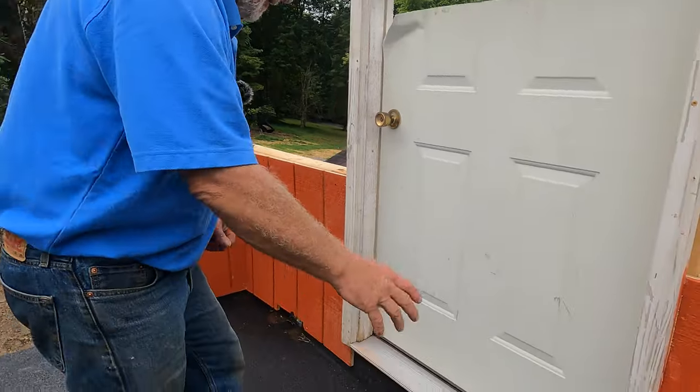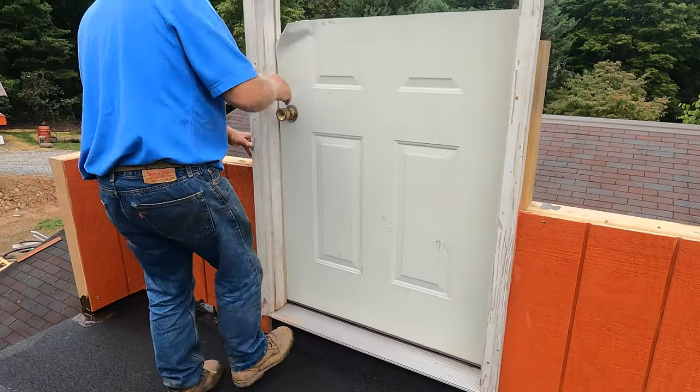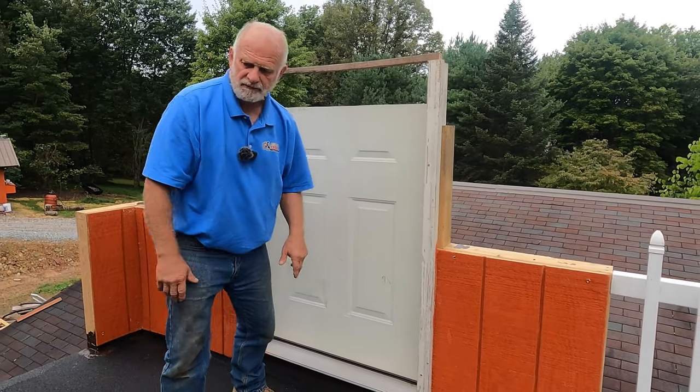Yesterday I installed the pan underneath this door, and I want to show you the purpose of this pan and how it works. If you realize how important that is — that's where most common leaks are on a flat roof. Let me show you.